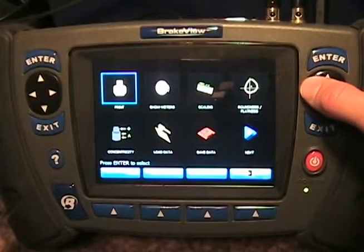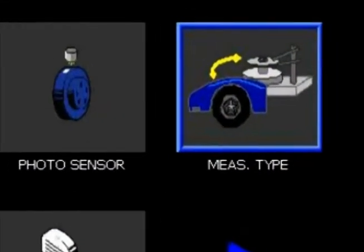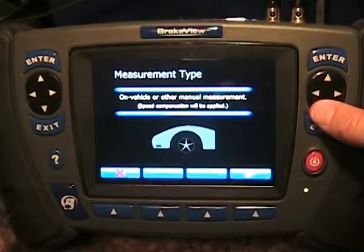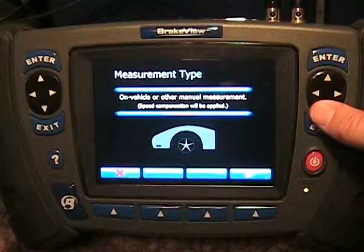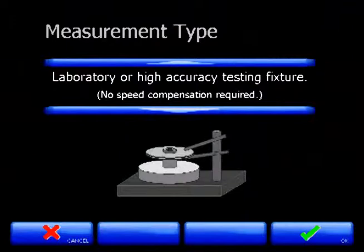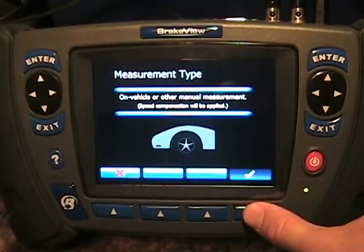When setting up for a measurement, the first thing we need to do is tell the brake view system the type of measurement we want to make. In the menu under measurement type, there are two options. One is a vehicle style measurement where you're spinning a component by hand and the speed may vary — in this style we collect five rotations and use brake view's patented mathematics to correct the speed variations. The other type is a laboratory style measurement where a motorized spindle spins the component at a constant speed, requiring only one revolution to collect data. For this demonstration we're going to choose a vehicle style measurement, as I will be spinning a brake rotor by hand.